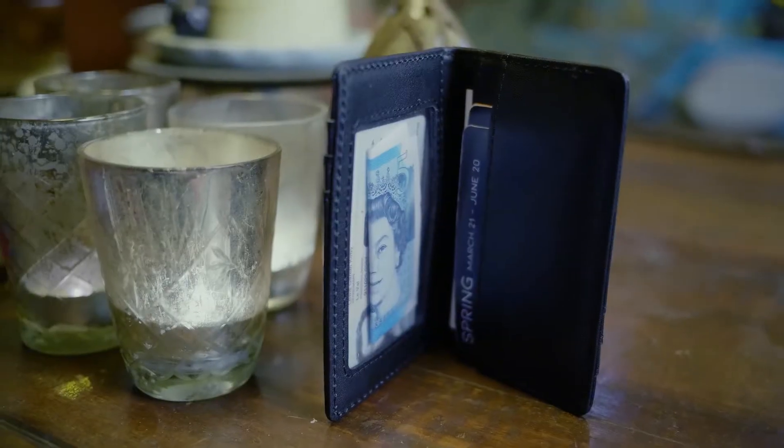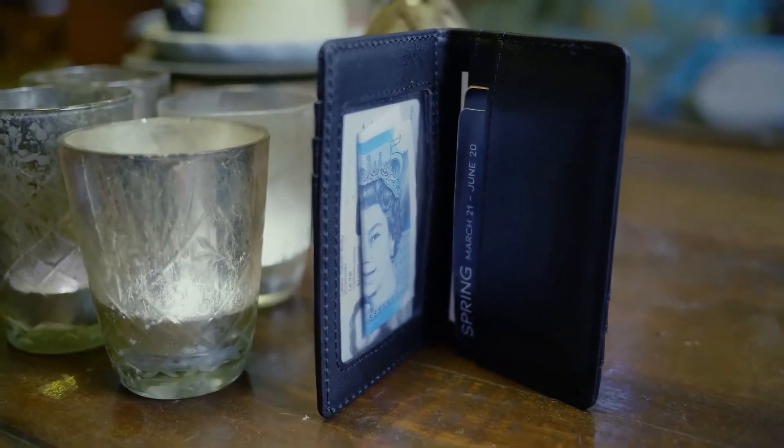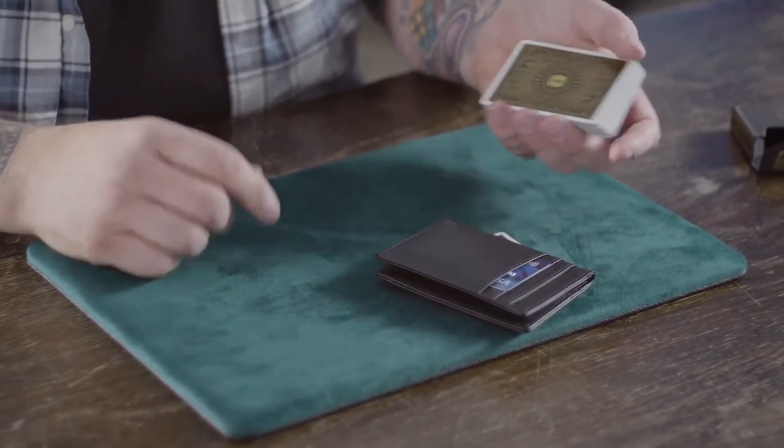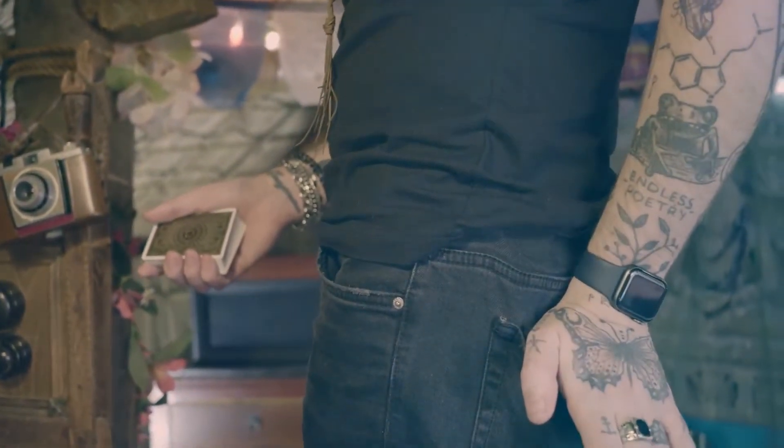One: it has one of the most psychologically deceptive peeks I have ever seen in a wallet — even when I gave my original designs to the wallet makers, they initially said it couldn't be done. Two: a bold yet stunningly simple switch that will allow you to switch business cards, playing cards, anything you need. If you can fit it inside the wallet, you can switch it. And three: the secret load. Whether you want to load predictions, reveals, or even signed playing cards, Orphic's got you covered.